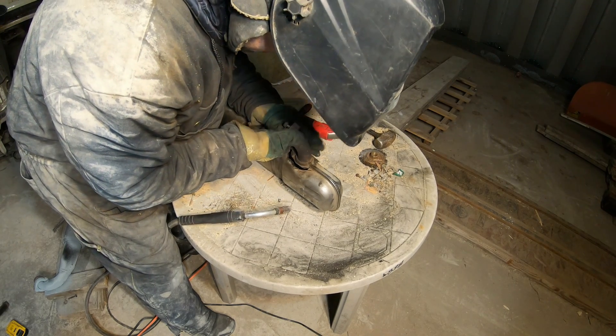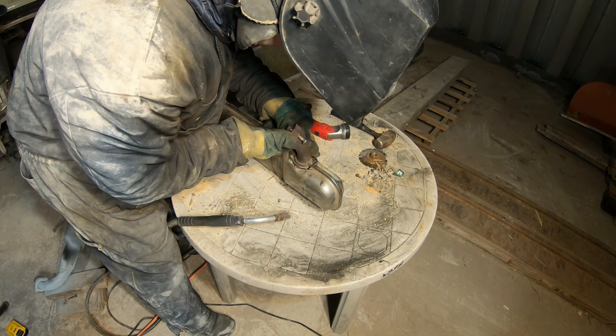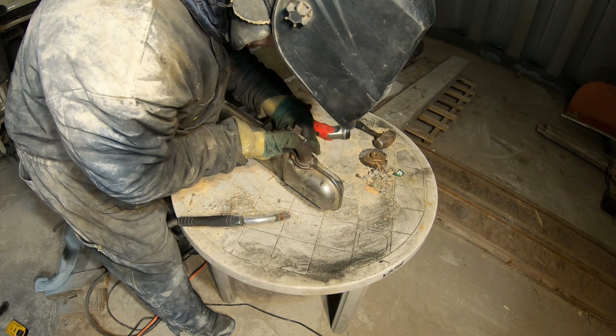The trick is get this welded back in about the same spot as it was before.